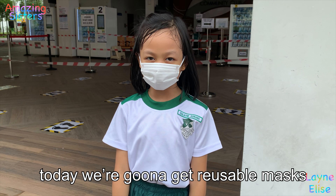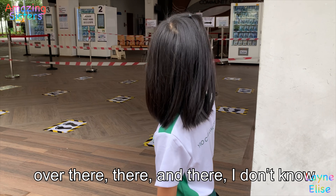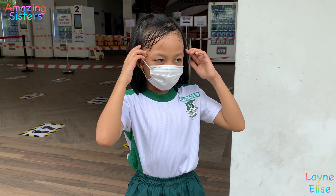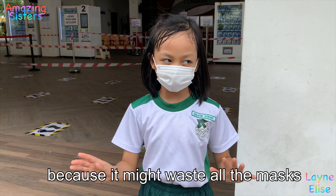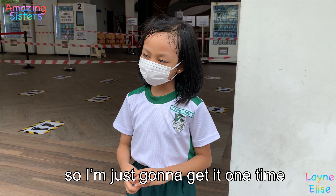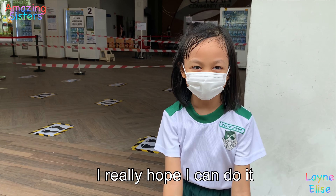Hi guys! Today we're going to get a disposable mask from the vending machine. I haven't really practiced yet, but I cannot because it might waste all the masks on the vending machine. So I'm just going to get it one time, but I really hope I can do it. Let's go!